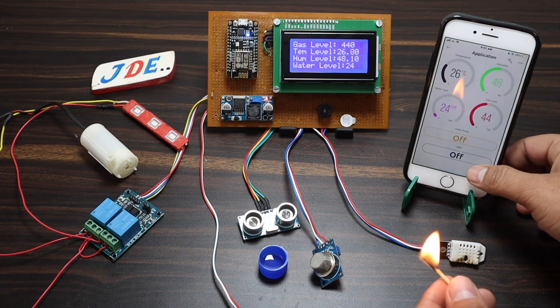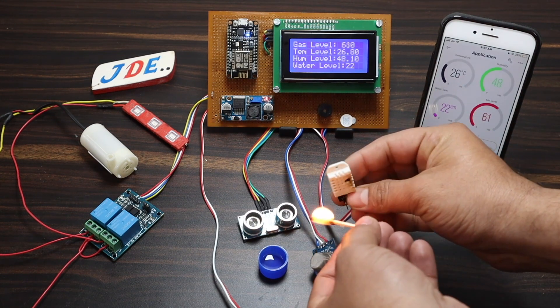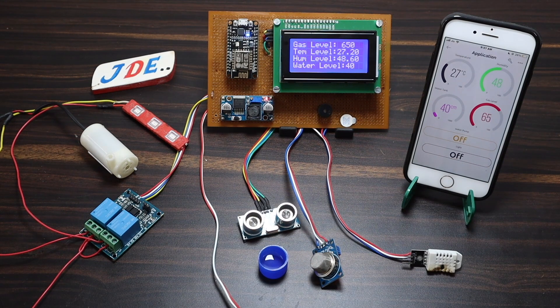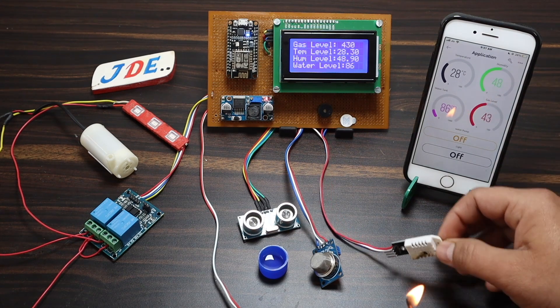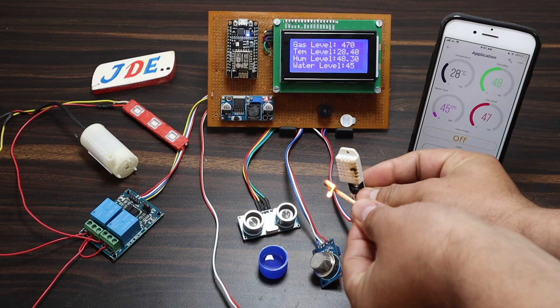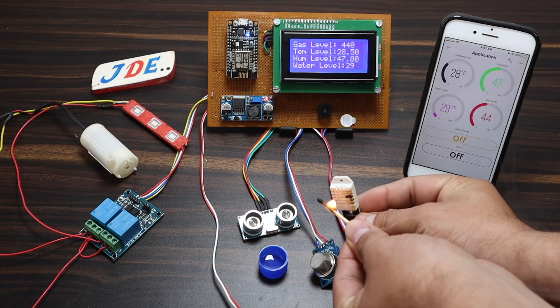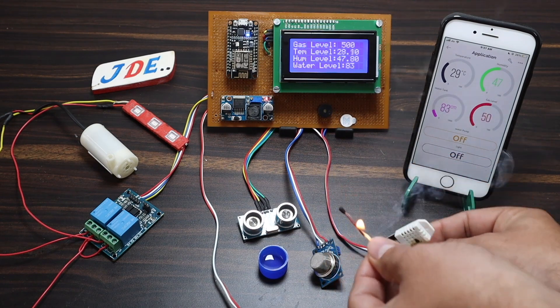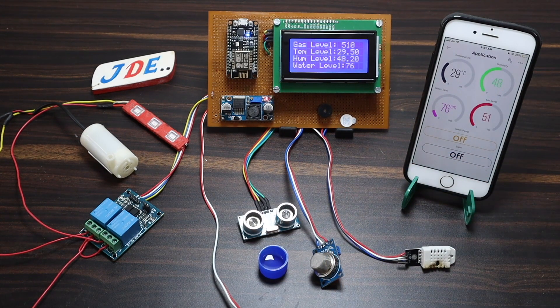Now I'll check the DHT22 sensor. I apply some heat near the DHT22 sensor, and you can see the temperature and humidity both increase — around 27 degrees Celsius and 50% humidity. Applying heat again, the temperature slowly increases. In the Blynk app it shows 28, then 29%, while the LCD displays the variation in decimal points as well.